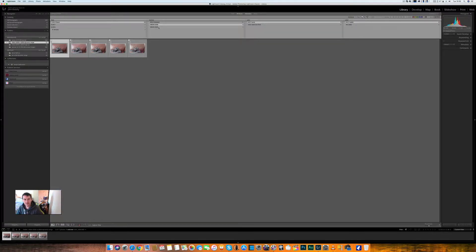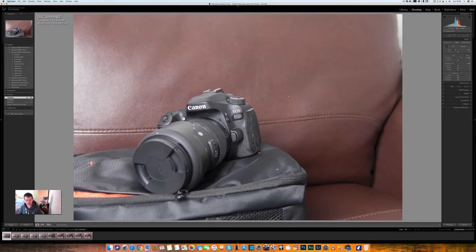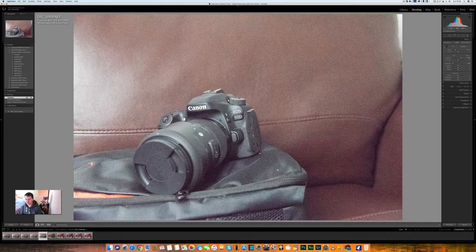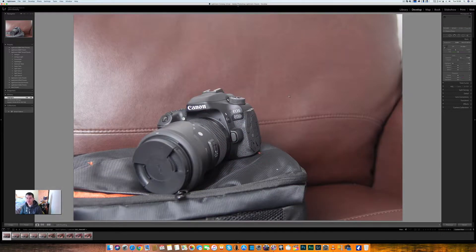We've got the D500 on the left and the D850 on the right. We'll go to the develop module. So that's the D500 on the left and the D850 on the right. Without further ado, we're going to look at the before and after. All these images have been raised three full stops. I could have gone four or five, but I think three is adequate to tell us what we need to know.